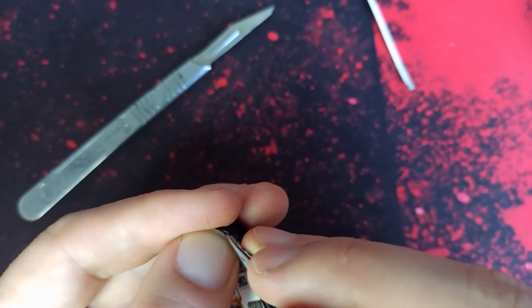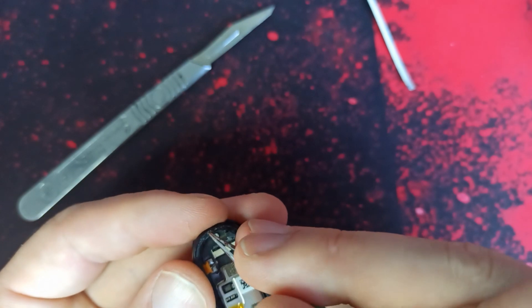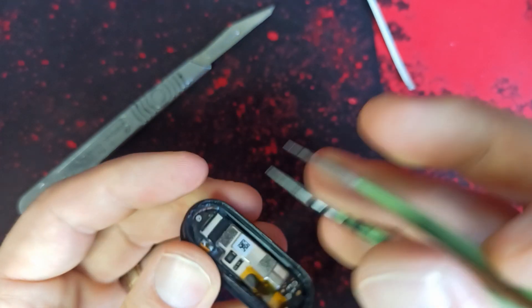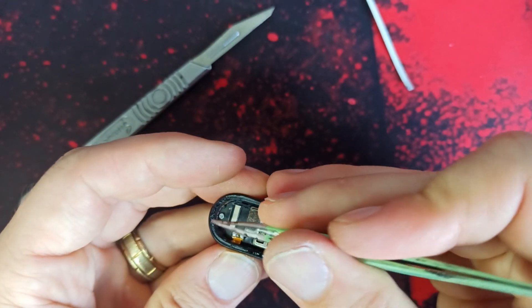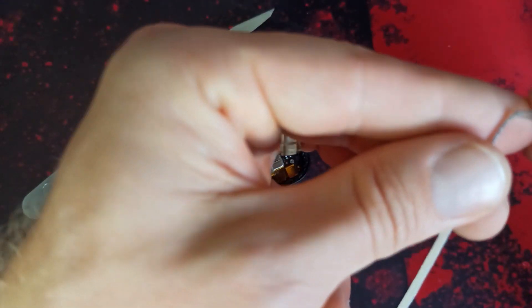We just must remember this watch will not be waterproof anymore. Once you open it and change the LCD and don't put proper tape like me, it's probably not going to be waterproof anymore.